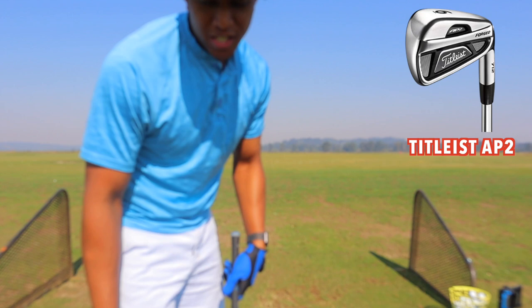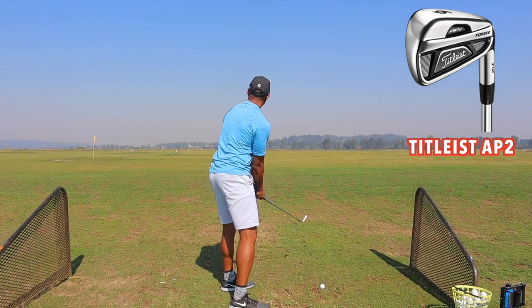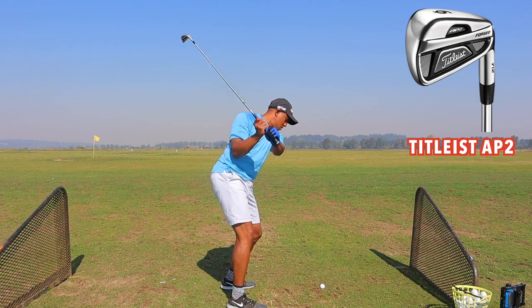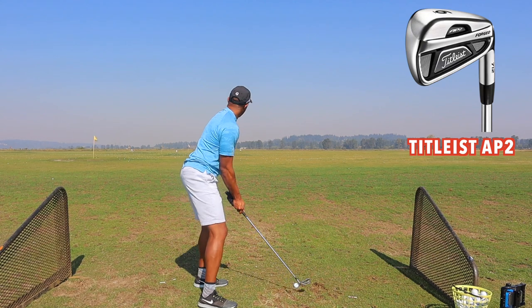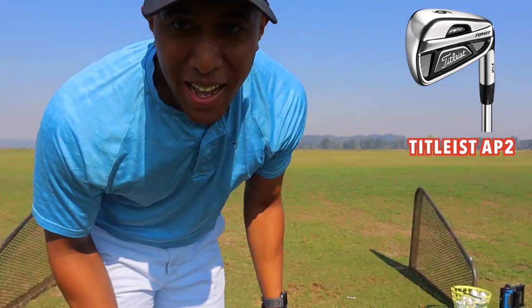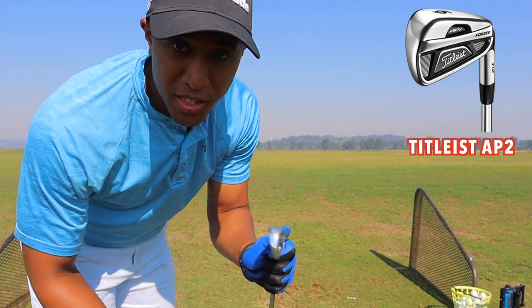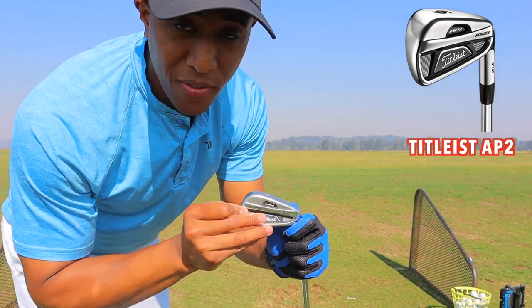Next up is the 6-iron — I can launch this bad boy probably about 170 yards. And with the AP2s, I have everything from pitching wedge to 5-iron. This is the 5-iron; I can launch this about 175 to 180 yards.